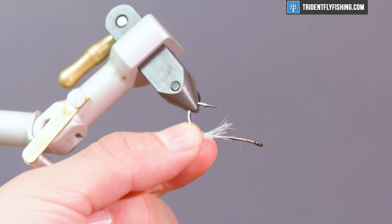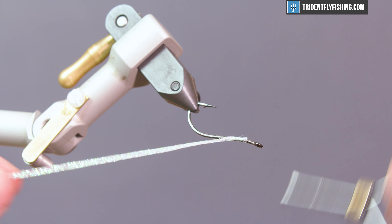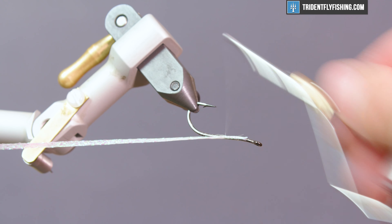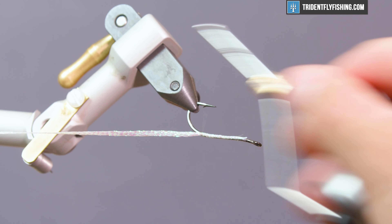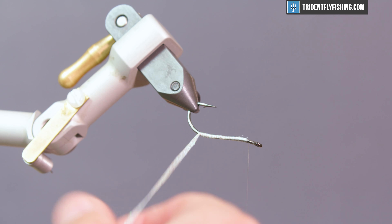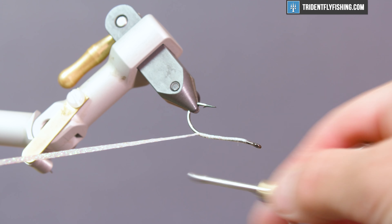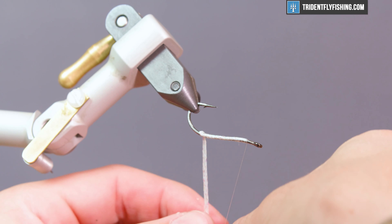This is a fly that you can tie in pretty much any color combination that you like. The one we're tying today, since we're in the Northeast, is going to be the color of a small sand eel, but it'll also match silversides. This is a really good pattern for any common baitfish appearance — whether freshwater dace, saltwater species like silversides and sand eels. If you put a clean underbody, the exterior tends to follow suit and you get a nicer looking fly.